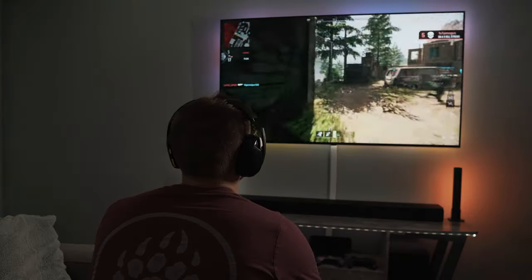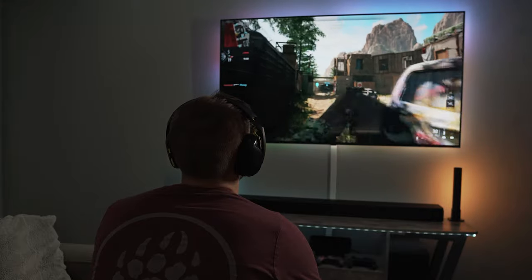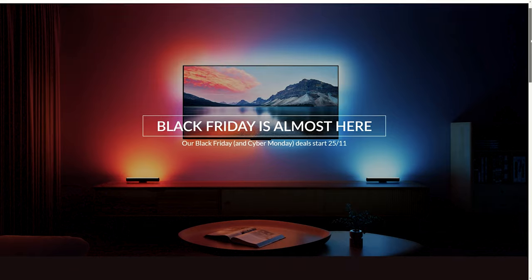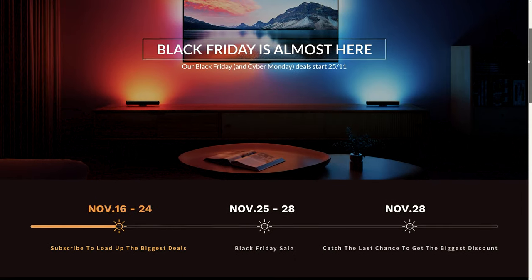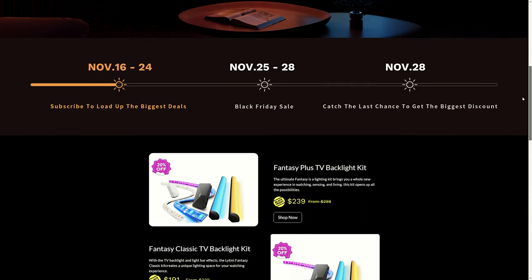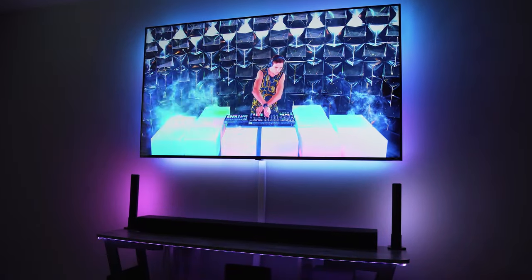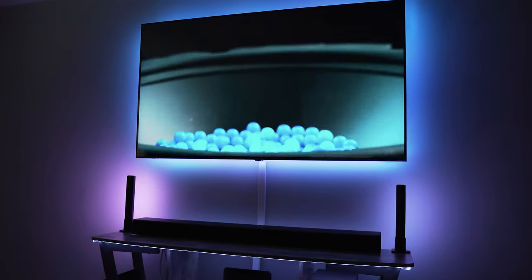I just did a video revamping my entire living room setup using their products and it looks crazy good. Best part — LightMe is having their biggest sale of the year, giving a discount on all LightMe products for the upcoming Black Friday and Cyber Monday sales. This discount will be 20% off during November 25th through the 28th, 2022. Check the links in the description to learn more.